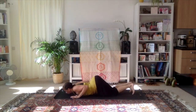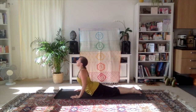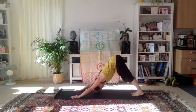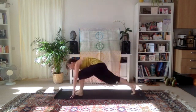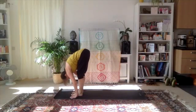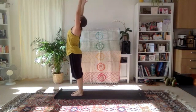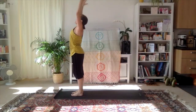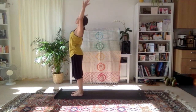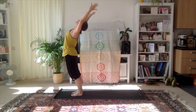Caterpillar pose. Inhale, cobra — feet together if possible — exhale downward dog. Inhale left, right. Inhale, exhale to the heart. We'll do this last round on each side with some variations, and exhale to open.